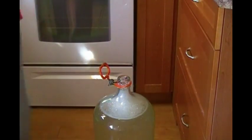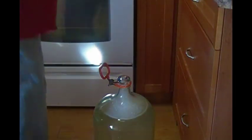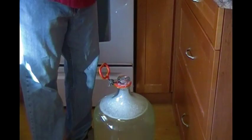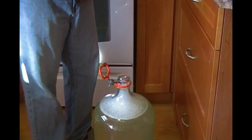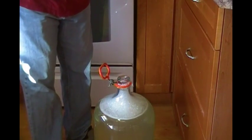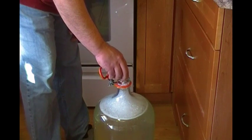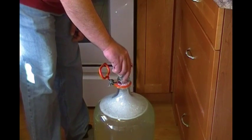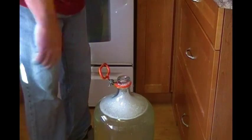The next step — I am using EC1118 wine yeast. I don't know if it would be better with different wine yeast, but that's why home brewing is fun, because you can always experiment and play with it. We'll put that in there and let this ferment out for about two weeks, and then we'll come back.